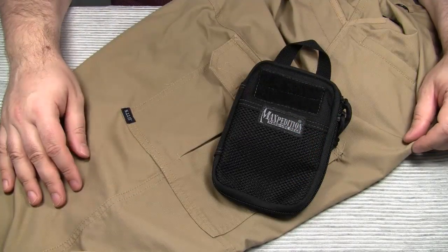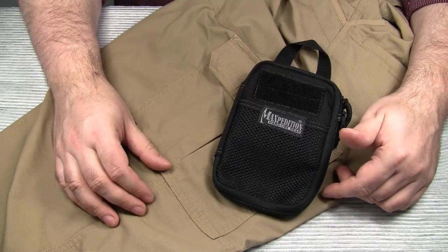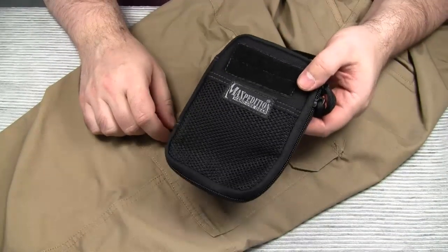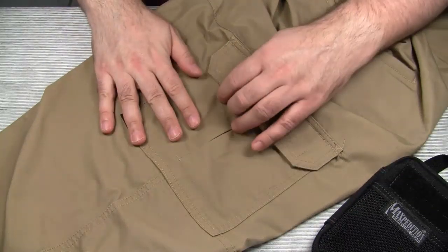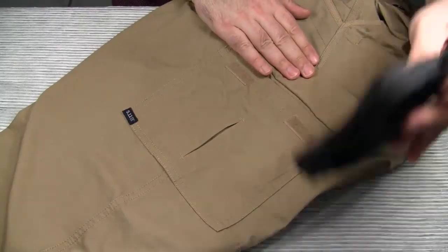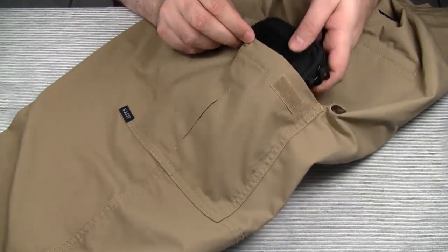The reason Maxpedition came up with the smaller version is because a lot of customers wanted an organizer that fits in a regular cargo pocket, and this one definitely does. Here are my 5.11 Tactical pants, and as you can see it's an almost perfect fit.